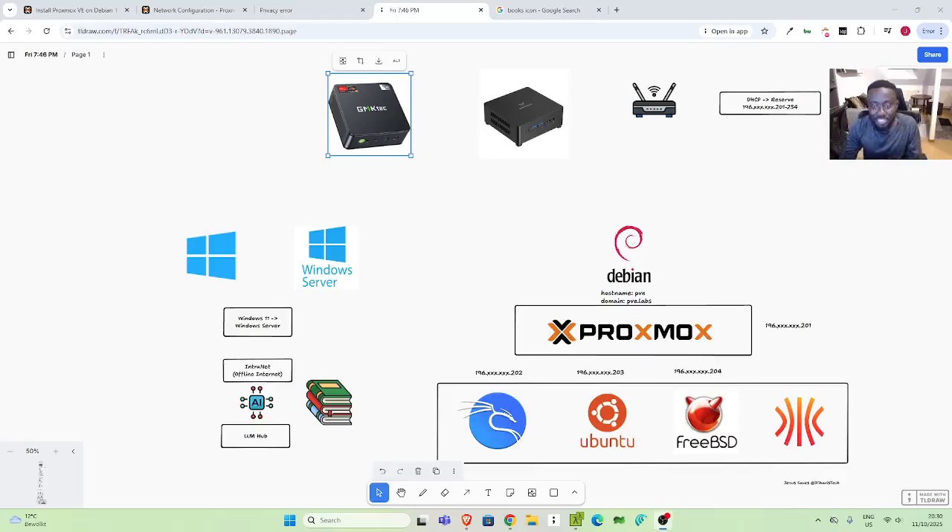Alright, so welcome back again. My name is Jesse and in this wonderful exciting tutorial, we're trying to see how to set up a very simple and useful home lab, to be able to do a lot of programming and exploration. So let's see what we're doing.